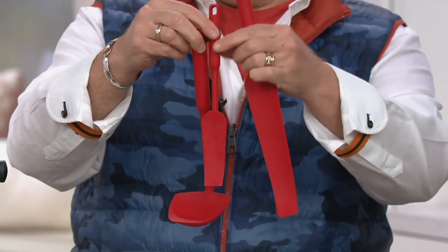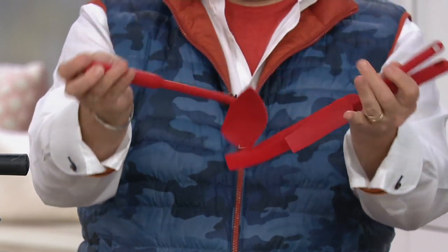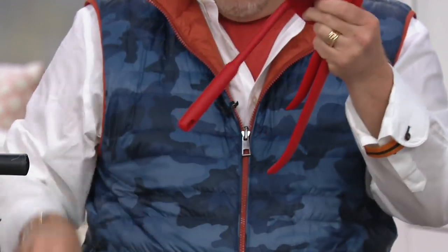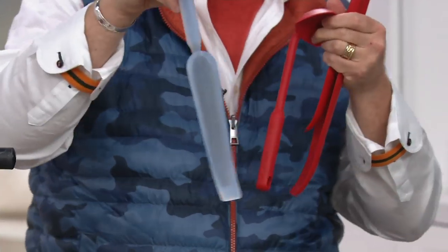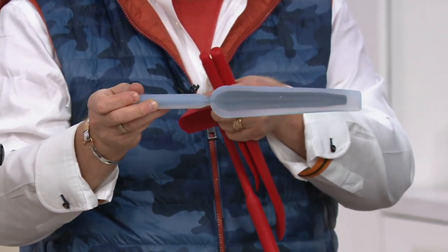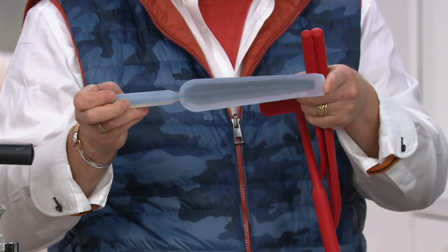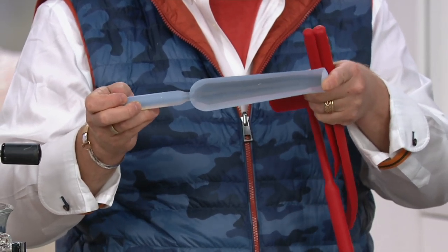We have the large squeegee, the baby squeegee as I call it, and the ladle squeegee. They're all made out of pure silicone, but I took one and did clear silicone so you could see what's happening on the inside. That is a metal center all the way through, but the secret is we didn't put it on the tip - so that's what makes the flexibility.